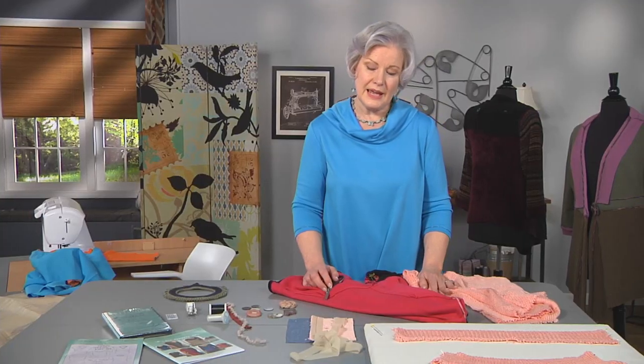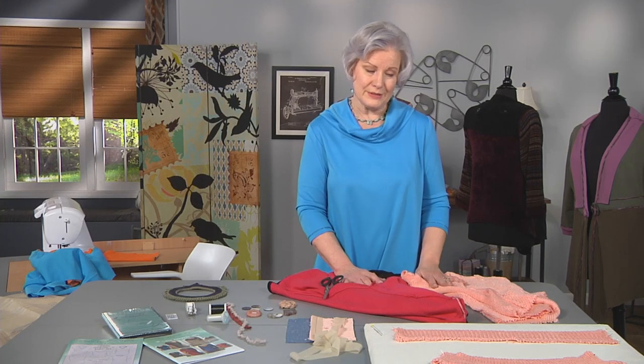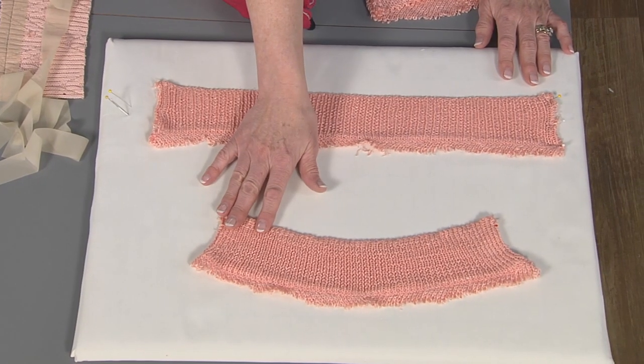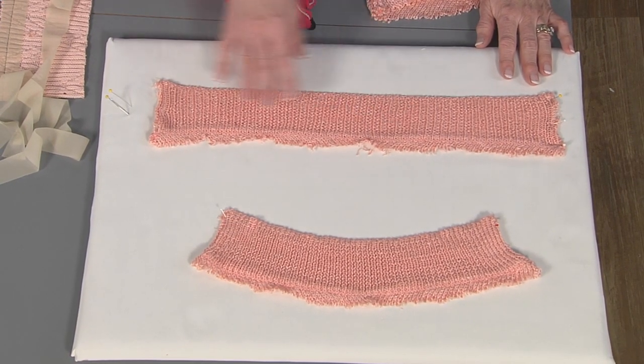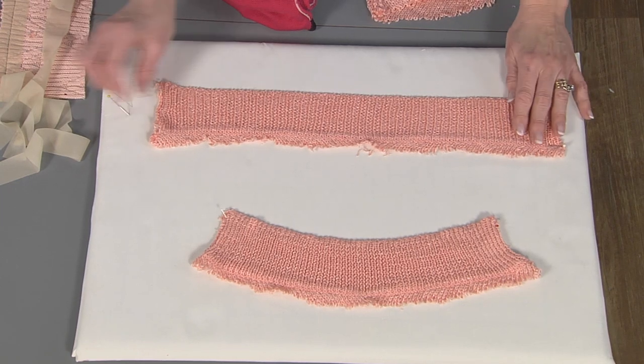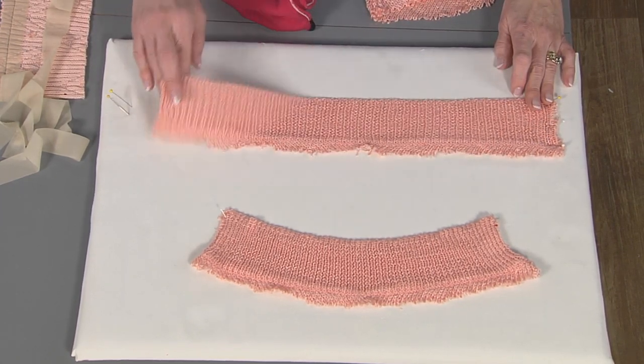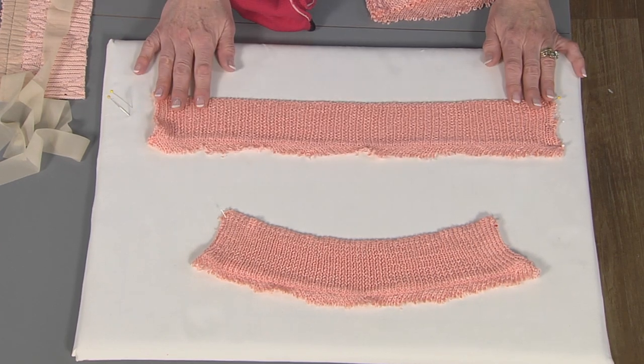It's amazing to me how you can boss knits around. Look what I did with the lower ribbing of this sweater — it was just this big, and this was its natural shape. But when I attacked it with my steam iron, pinned it to this board, and really blocked it into shape, you can see that now it's much longer. So I could do something completely different with it.